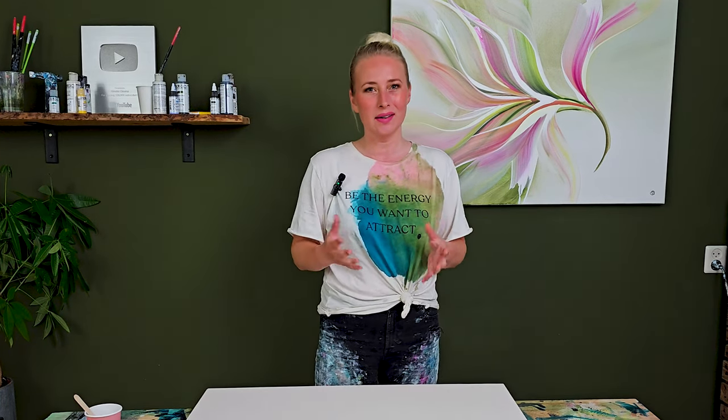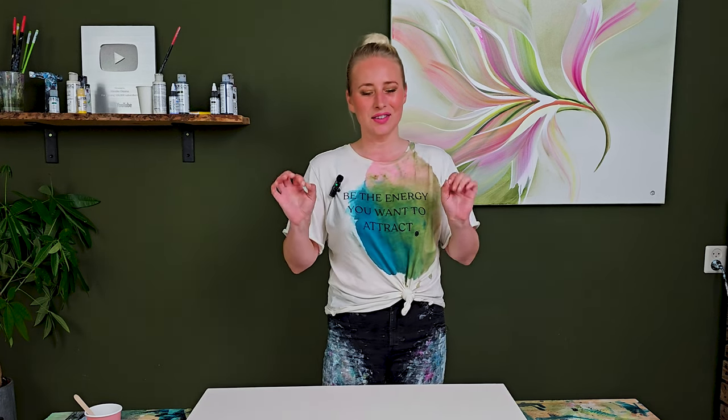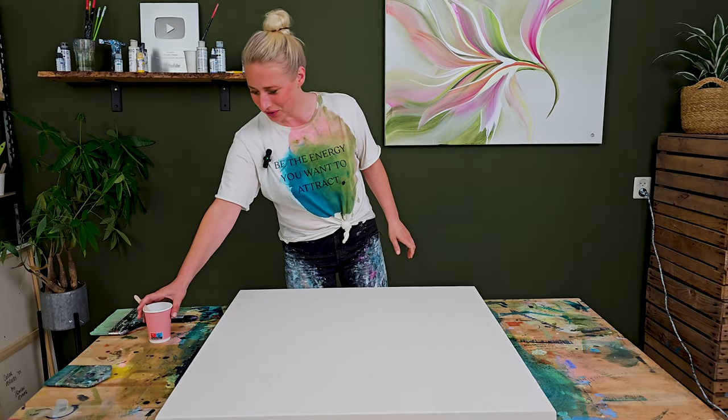This time I'm working on a square canvas, it's 32 by 32 inches. I love that indigo color I used in my last painting, so I'm definitely going to start with that color again. Let's go create the first layer.